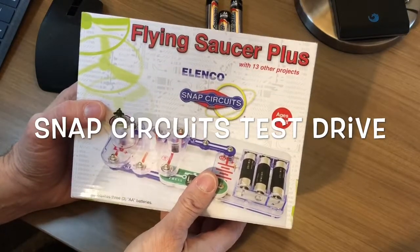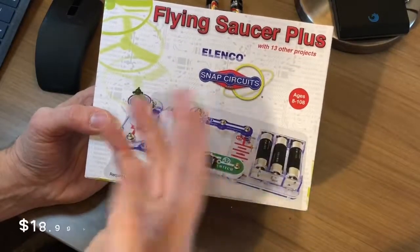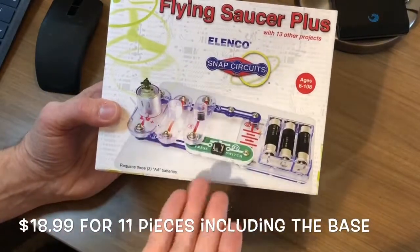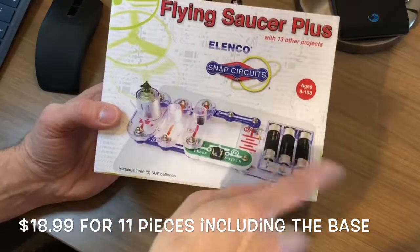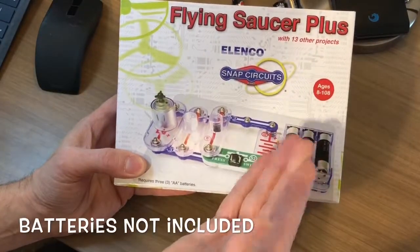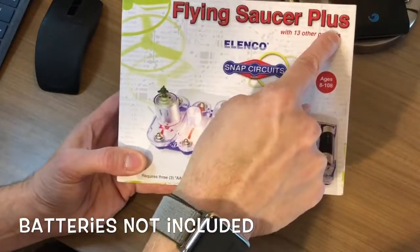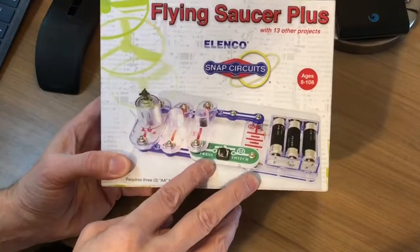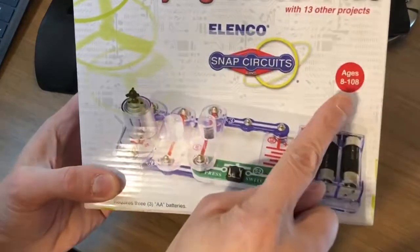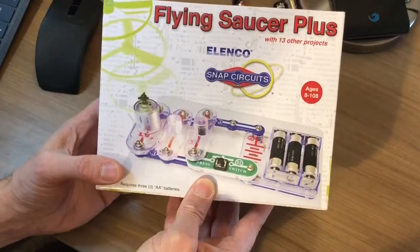I like science, I like technology, and I like projects. This is Elenco's Flying Saucer Plus. It lets me make electronics with snaps and three batteries, which I did buy. For about 20 bucks I get to build the Flying Saucer or 13 other projects, and I'm pretty sure I'm between the ages of eight and 108. So I think it's time to give this a shot.